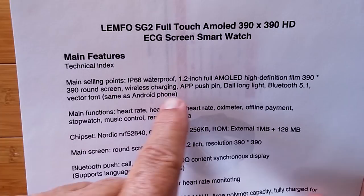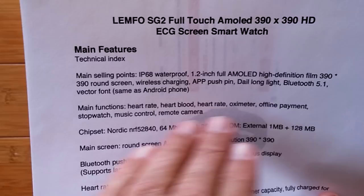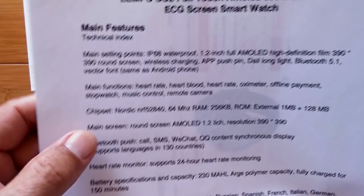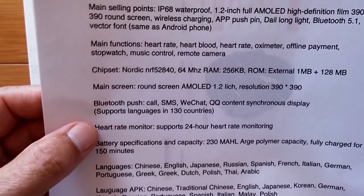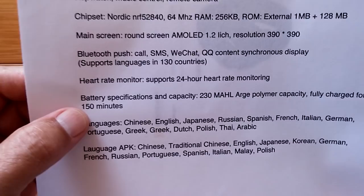It does heart rate, blood pressure, and oximeter. It says offline payments, although I haven't seen that or worked with it. Got stopwatch, music control, remote camera — the standard stuff. The battery is 230 milliamp-hour, fully charged in 150 minutes. From what I can tell, it's going to last a long, long time.